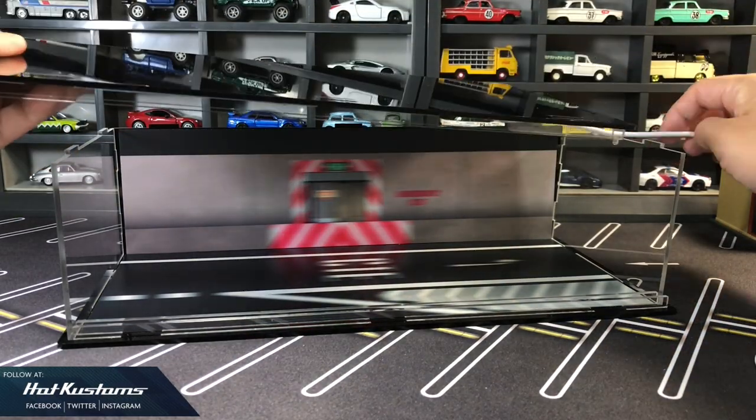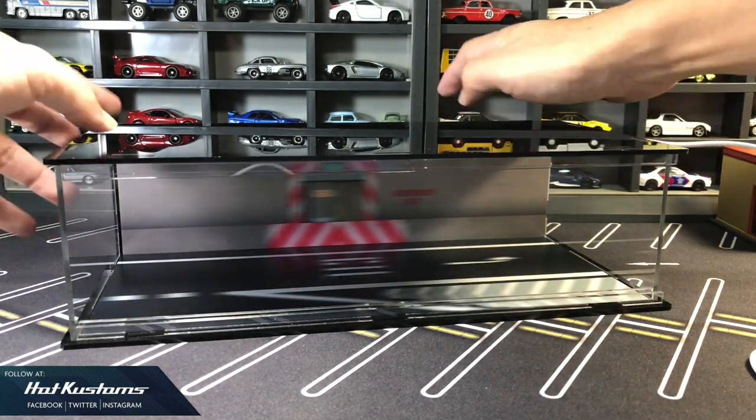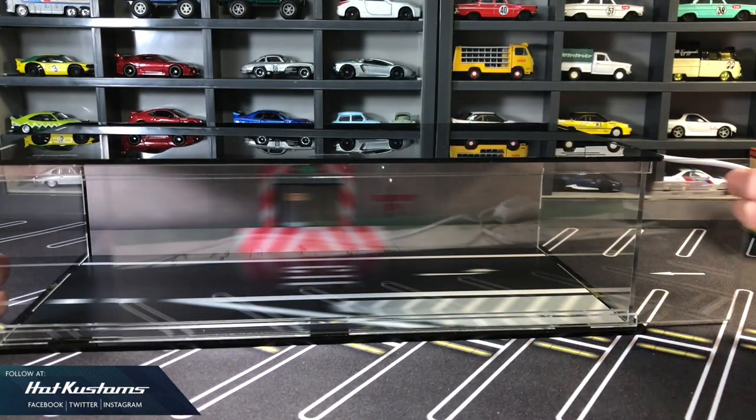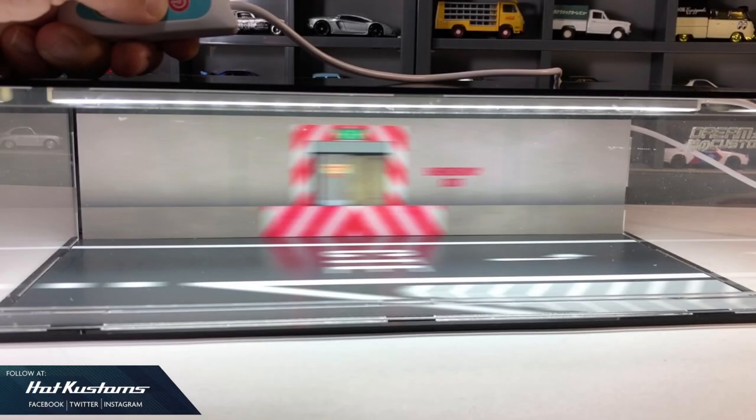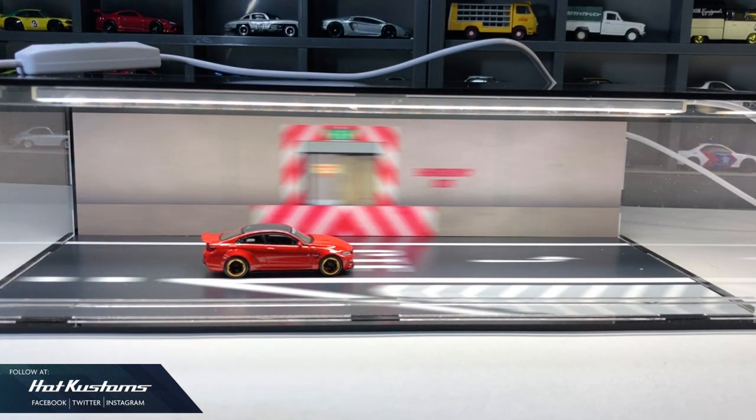From here it's up to you — you can choose to glue it, or keep it loose for easy storage. The whole setup is done. It's not complicated. And here you go — your very own mini photography studio within the Lightbox. It looks fantastic in different ambiences, with the motion blur background on the CTE making the casting look very dynamic in the tunnel background.